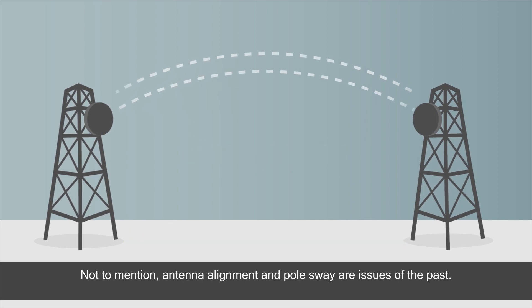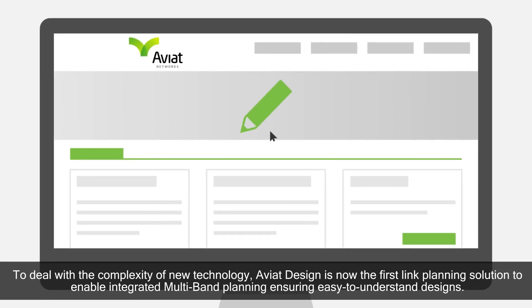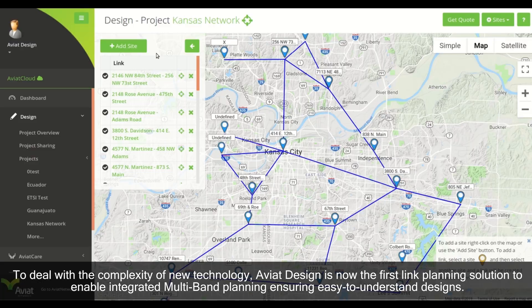Not to mention, antenna alignment and pulse-way are issues of the past. To deal with the complexity of new technology, Aviat Design is now the first link planning solution to enable integrated multiband planning, ensuring easy-to-understand designs.